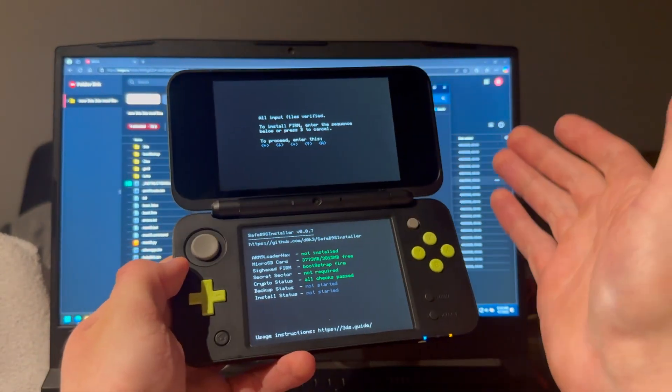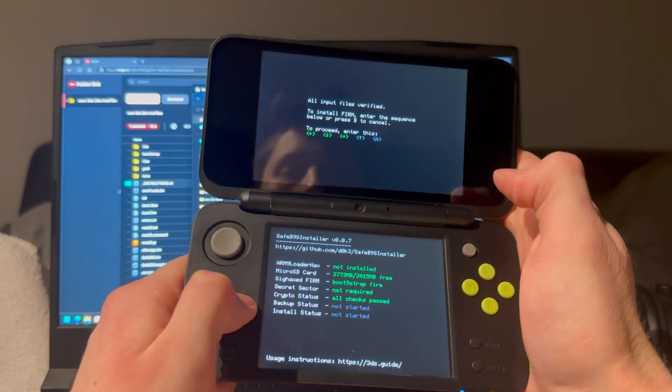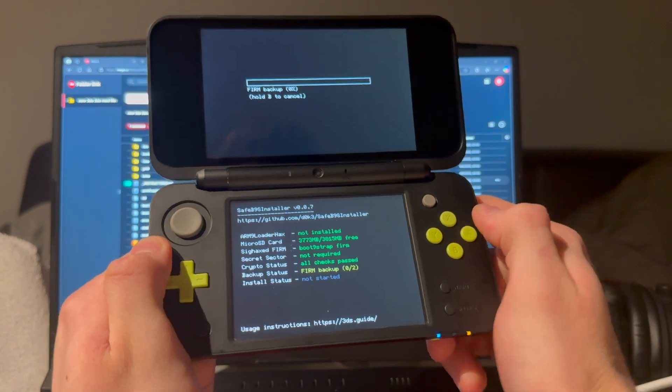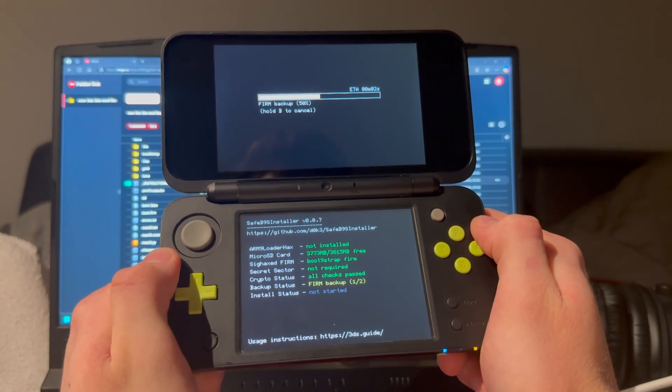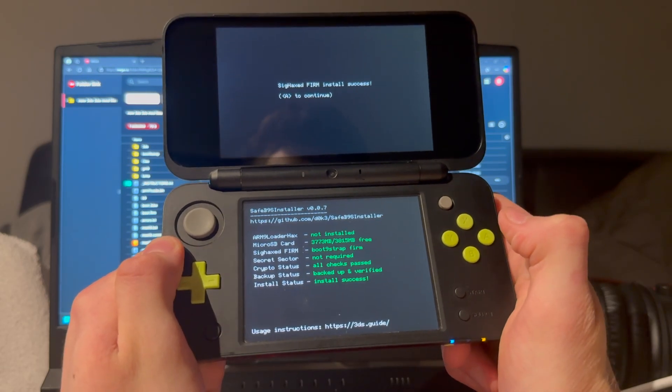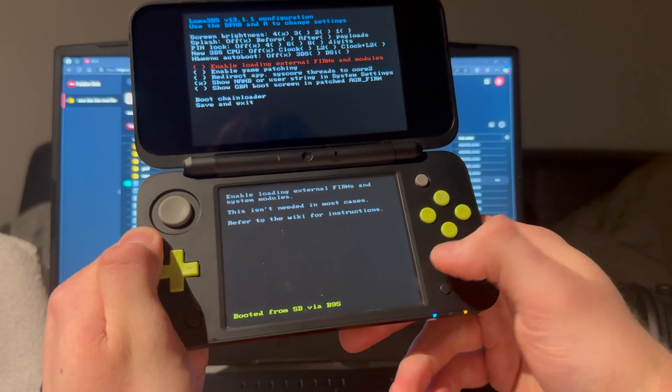Getting to this screen means it was successful. Follow whatever it says on screen, then press A to end it. It will do a simple backup which is really fast — then press Start.